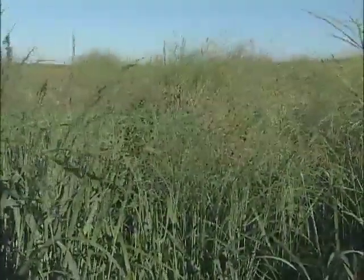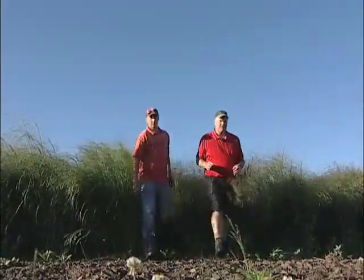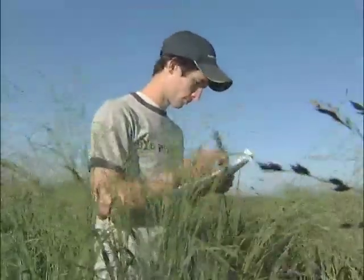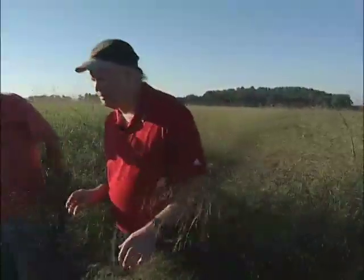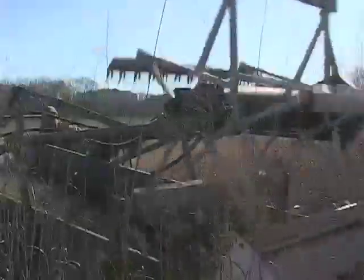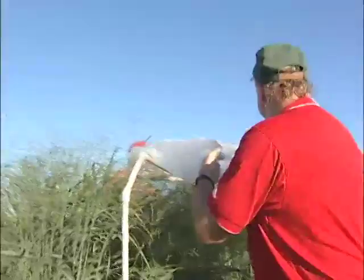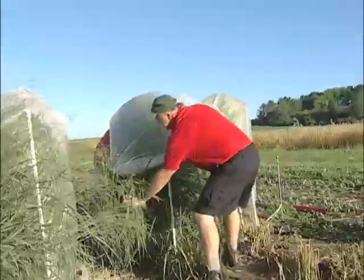What we've been doing is actually trying to develop a lowland type that is more northern adapted, which is a little bit unusual. So what we have here is a space plant nursery of switchgrass — there are 6,000 plants in this nursery. We come through here occasionally throughout the year and evaluate these plants for disease resistance, heading date, vigor, and other characteristics important from an agronomic standpoint. Then we'll harvest them for biomass yield, and once we have enough data, we'll select a very small number of plants to advance to the next generation.